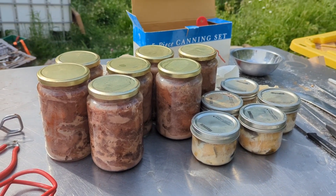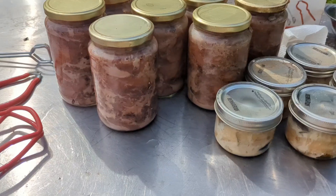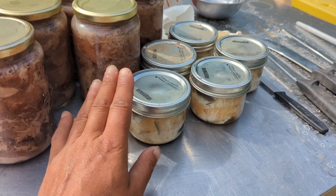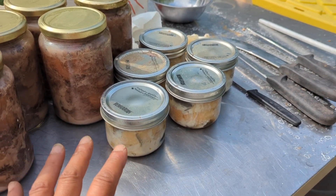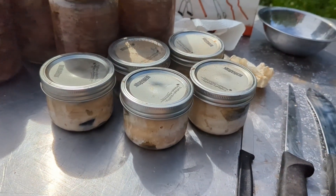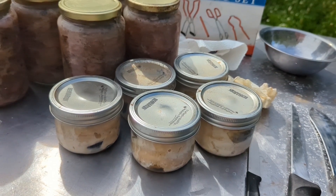I just finished our first batch ever of canned meat. Got pork here, salmon here. There was a really insane sale on at a grocery store where James was working, so he was bringing home packages of spring salmon.